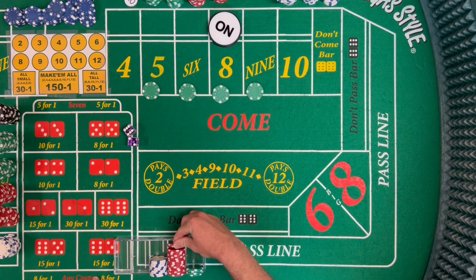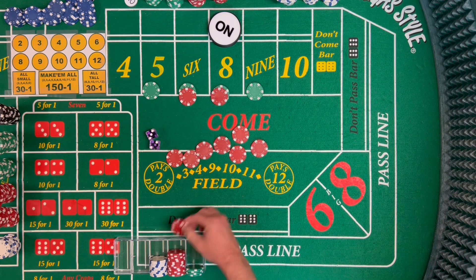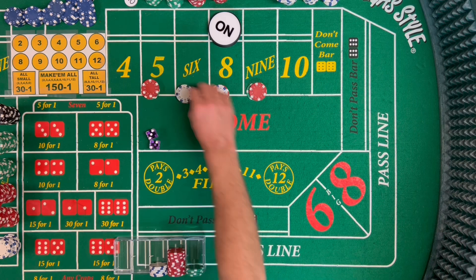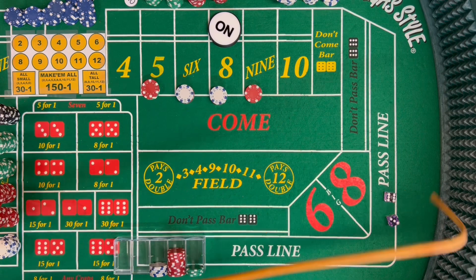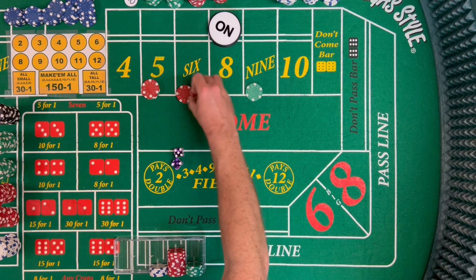Now we're just looking for one hit and then we're going to press. Dice out: three-two, five. No-field five — that pays 35. We're going to drop $9 and press up to 35 and 42: five and nine at 35, six and eight at 42. Now we're looking for two hits. Dice out: six-three, nine — that's going to pay us 50 for one. Rack that. Looking for one more and then we'll regress down. Dice out — but we don't get it. Five-two, seven — seven out.